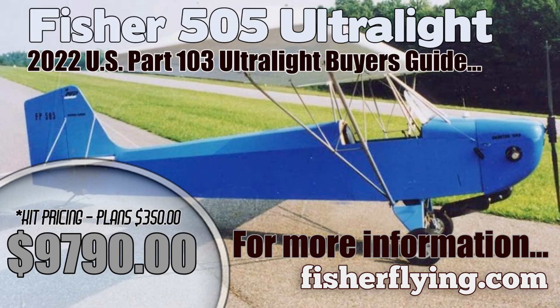What type of delivery time would somebody be looking at? Right now, for a full airframe kit, you're looking at about 8 weeks. For the quick build kit, it's 10 weeks. If somebody wanted to get a little more information or get a hold of you, what's the easiest way to do that? They can go to our website, which is fisherflying.com. Thank you very much for your time.